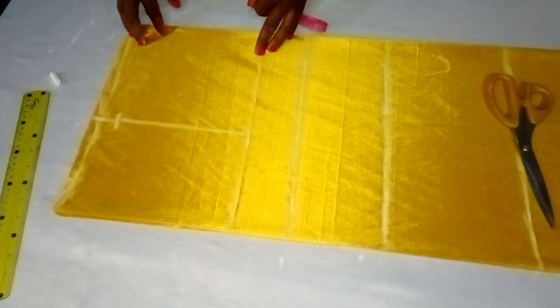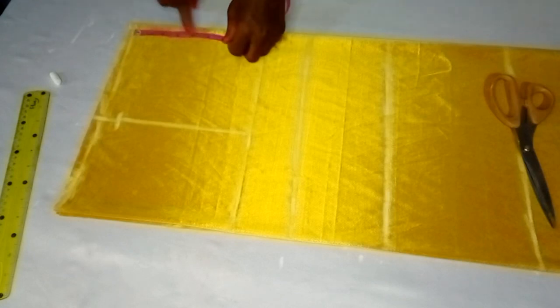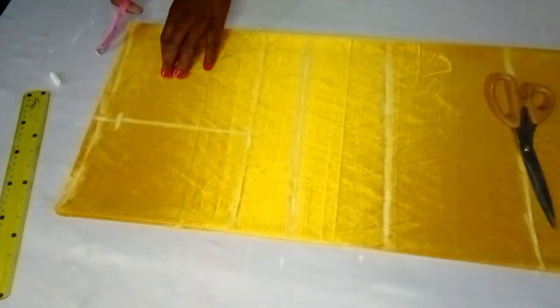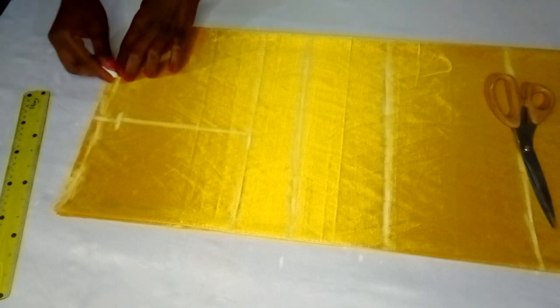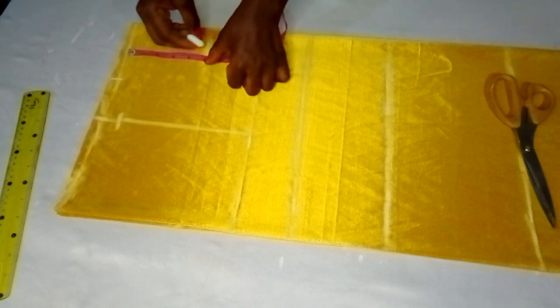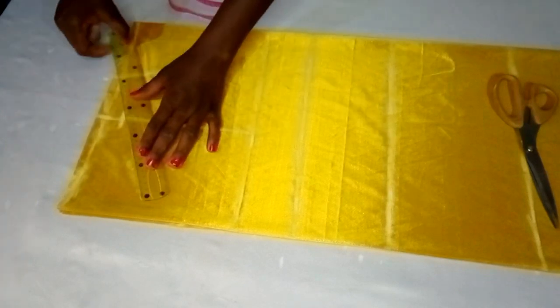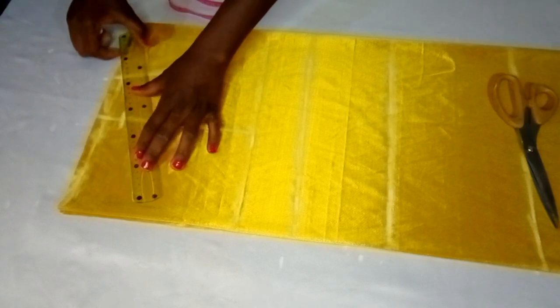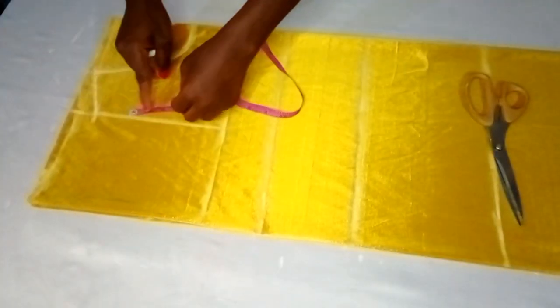The neck width of the booboo kaftan I made was 3.5 inches and the depth was 4 inches. For this inner dress it will be deeper and wider — I'm using a width of about 4.5 inches and a depth of about 5 inches, so the inner won't show from outside. I'll draw the curve connecting the points together and slant the shoulder line with my ruler.